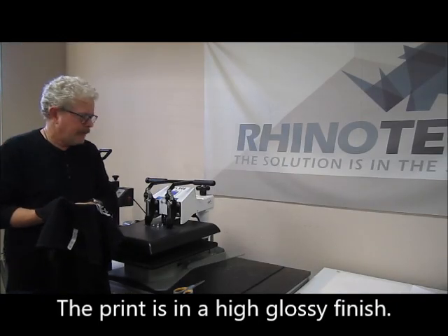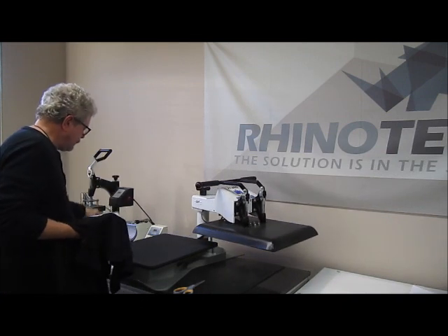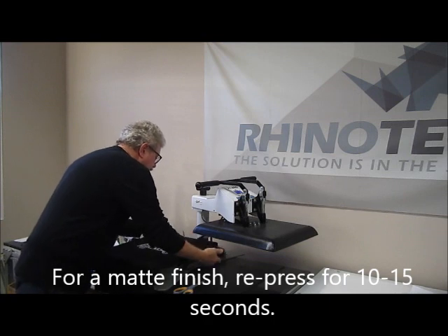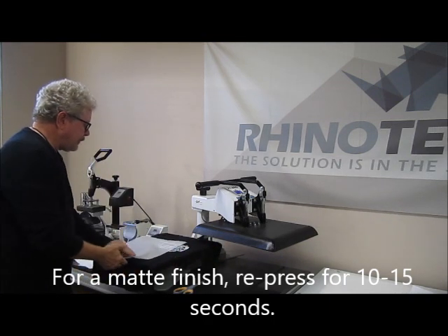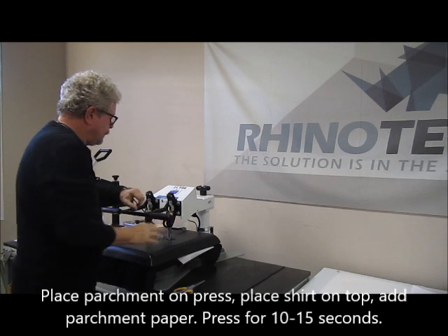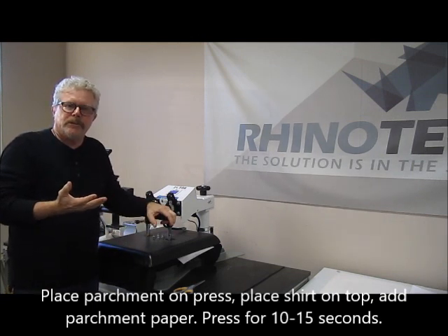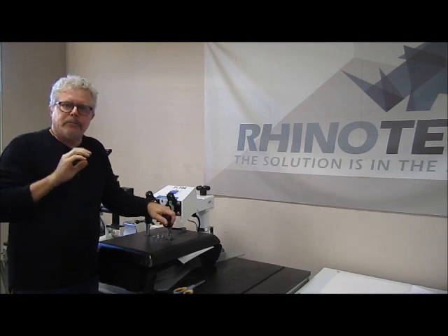If I want it to look more like screen printing, I put it back into the heat press and give it about a 15-second press. Once done, it comes out with more of a matte finish — giving you that screen-printed look, even though it was a heat transfer.